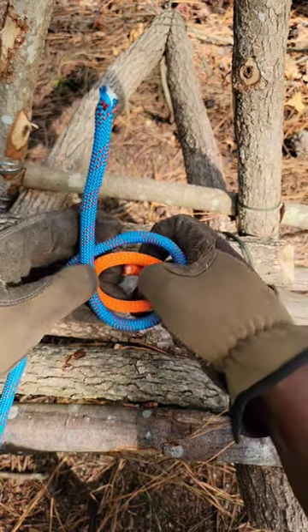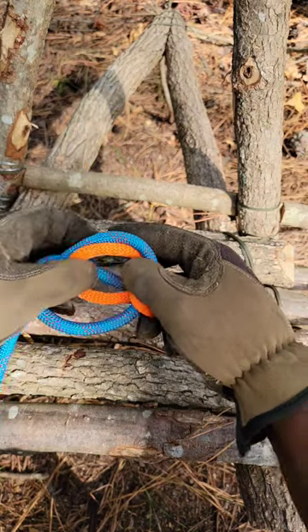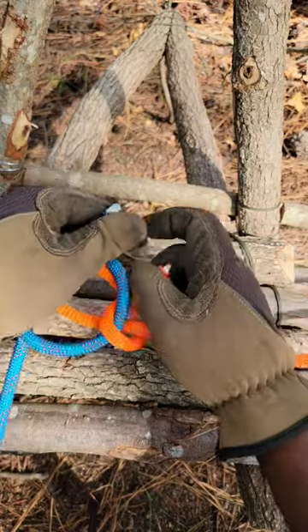You want to take the orange one over the top and you want to take the six under through the bottom, and to tighten this up all you would do is pull on both ends.